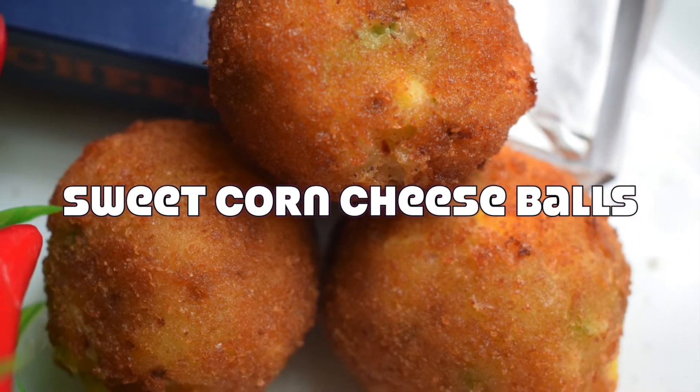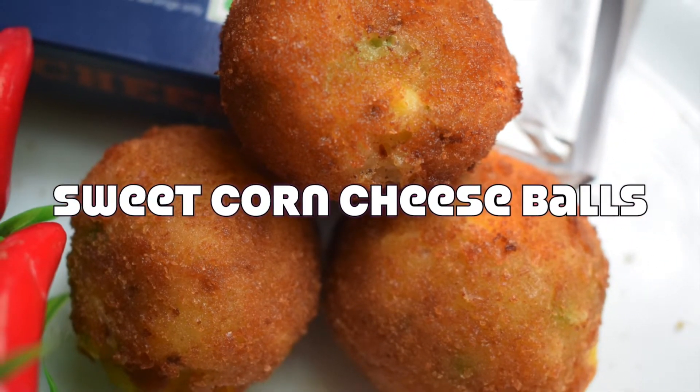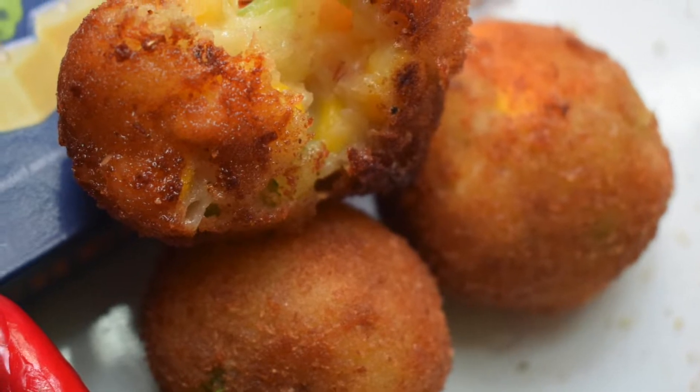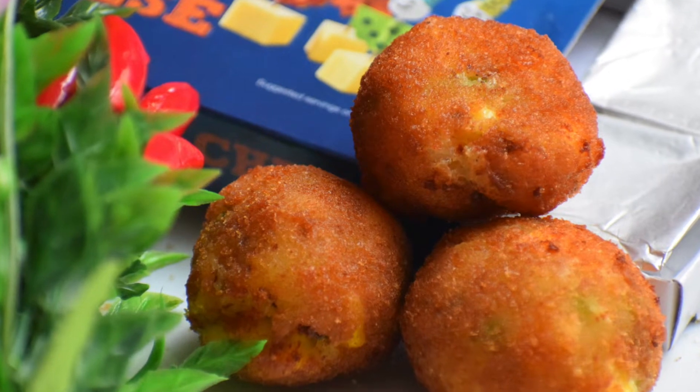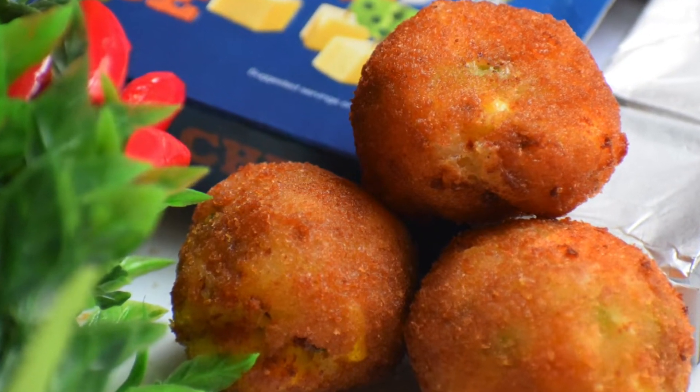Hello friends, welcome to my cookbook. In today's episode we are going to see how to make sweet corn cheese ball, which is crispy outside and cheesy and gooey inside. This makes a perfect appetizer and can be served any time of the day.